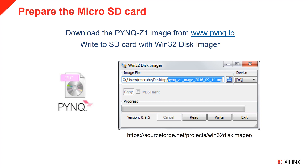MicroSD cards preloaded with the PYNQ image are available from Digilent. If you already have a microSD card with the PYNQ image, you can skip this step. To make your own PYNQ microSD card, you can download the PYNQ image from the pynq.io webpage. You will need to extract the image and write it to a microSD card. If you are using Windows, you can use the free program Win32 Disk Imager as shown here. In Win32 Disk Imager, select the image file and the target device, which is your microSD card, and click Write. We recommend you use a card at least 8GB in size. If you are using a Mac or Linux, you can use DD to write the image. You can find full instructions for writing the image in the PYNQ Read the Docs, with a link available on the pynq.io website.